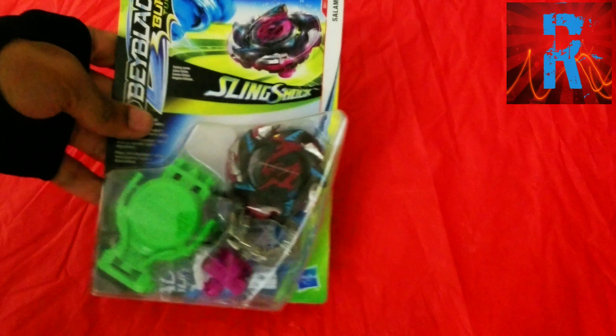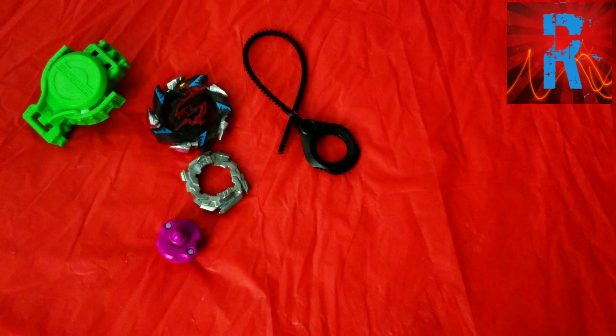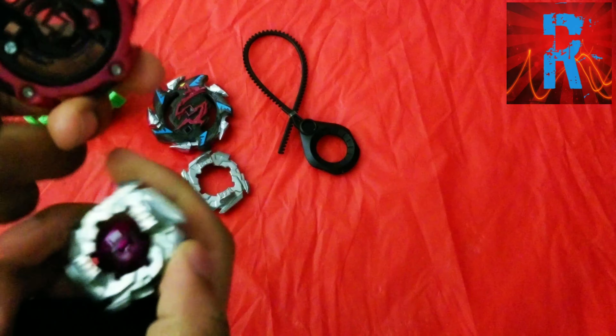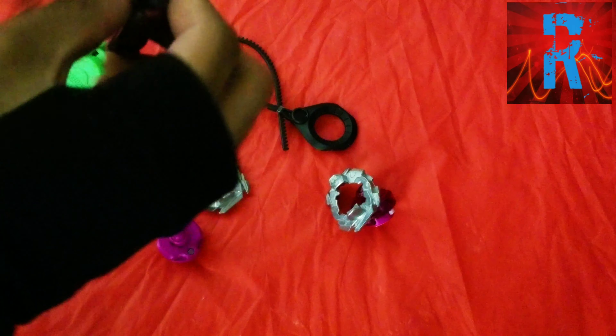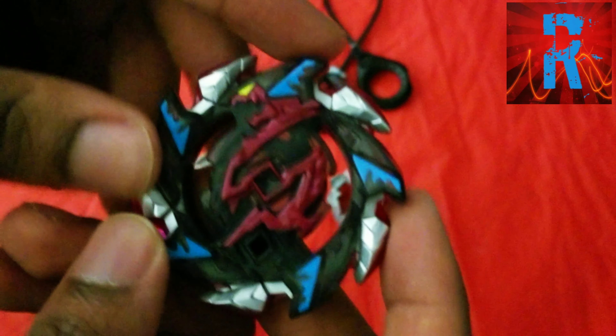And now let's get into the unboxing. I'm going to add the Takara Tomy one to compare it to. I'm going to switch the modes to template mode and then we'll get started. So the layer is Pete Salamander, or Salamander S4.